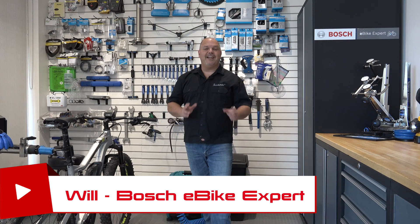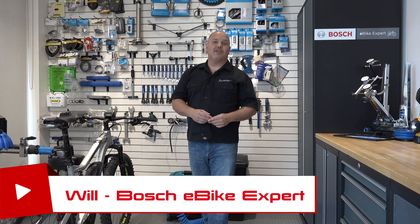Hello everybody, this is Will from Scooter Ready. Today I'm going to talk to you about how to change the wheel circumference on your Bosch-equipped electric bicycle. Stay tuned and let me show you how to do it properly.